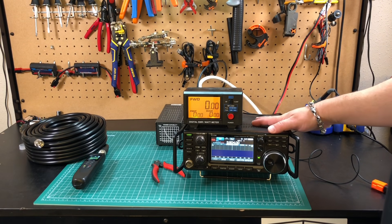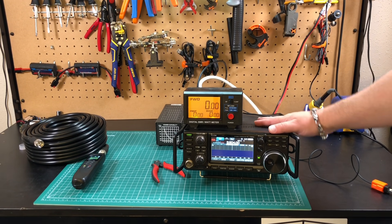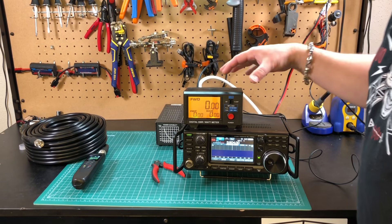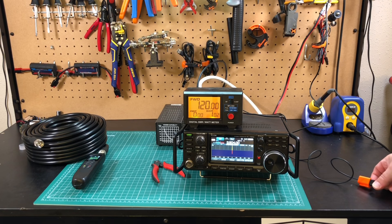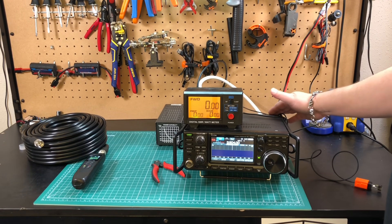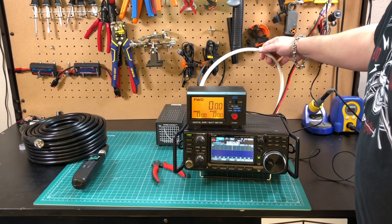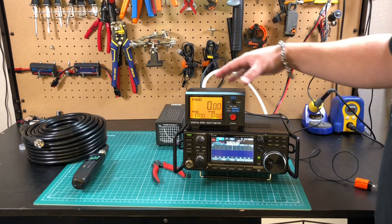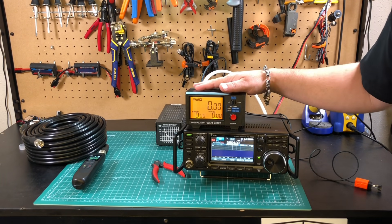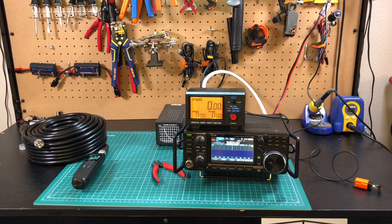Next, I want to check its actual performance in terms of losses or attenuation. I've got the IC-7300 out into a wattmeter and into a dummy load. I'm just going to take some preliminary tests and get a control for the power output, basically reading it from the back of the radio into the wattmeter. Then I'll swap out the Messi and Paoloni Hyperflex 10 Sahara for the 75-foot run of KMR400 and compare that to what Times Microwave says LMR400 should get.